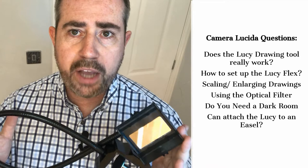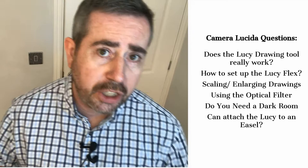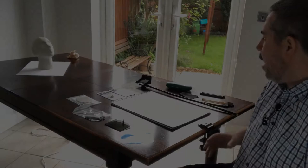But before you can do that, there are quite a few varied questions people have about how to use this tool, how to set up the Lucida, and many of the issues that people experience when they are using it.